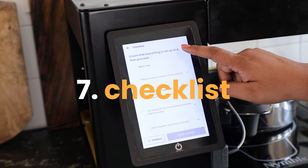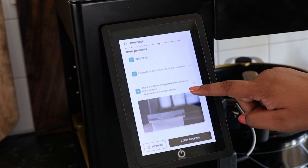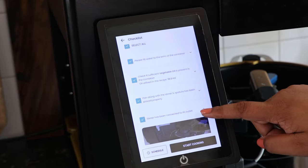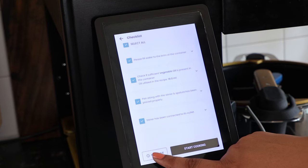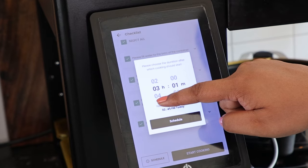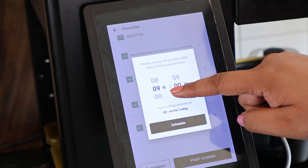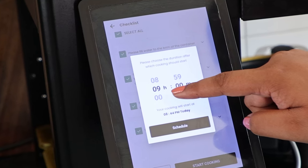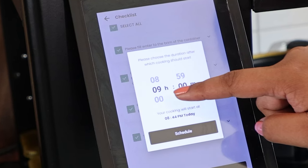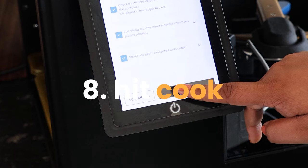There's a handy checklist to make sure you've set up everything correctly — it asks you to confirm that the water is filled up to the brim, the oil is fine, the spatula is connected correctly, and the pan is placed on the stovetop. We've done all of that, so let's proceed. There's also an important option here: you can either start cooking right away or schedule the recipe to start at a future time. For example, if you finish your prep in the evening but only want dinner cooked at around seven, you can do that. We're going to select the cook now option, so let's hit cook and go ahead.